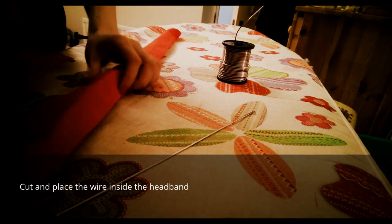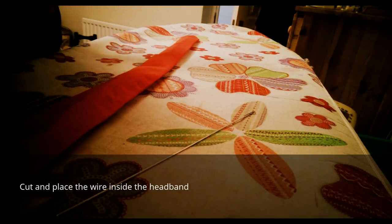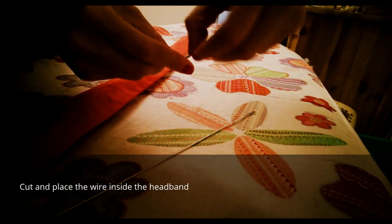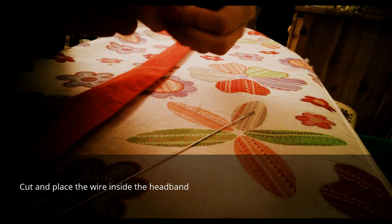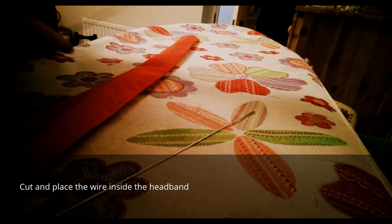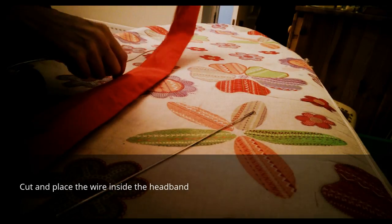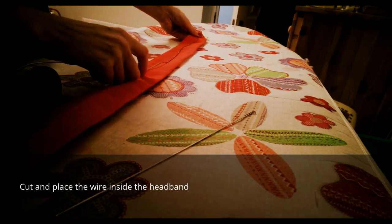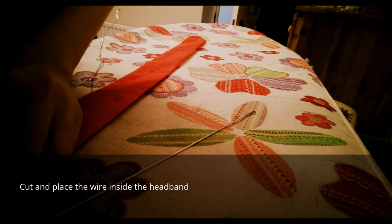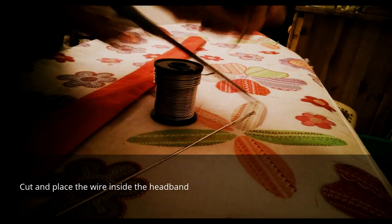The next thing is to get your wire and measure it the same length as the headband, but leave enough for a little hook on either side — you don't want a straight sharp end because that's just going to cut through the fabric. Bend the first end over and push it in so it won't rip your fabric, then get your length and make it as straight as possible. The wire bends fairly easily, and once the headband is closed off it can be hard to unbend it. Bring it up to each point so you have the right length, then cut it and bend that end over too so it's not sharp.